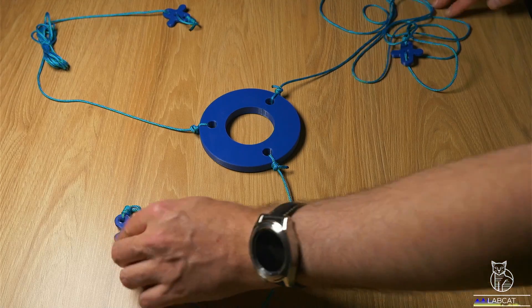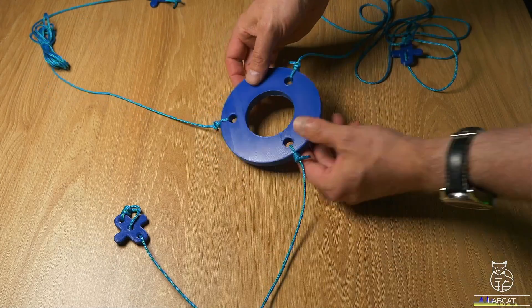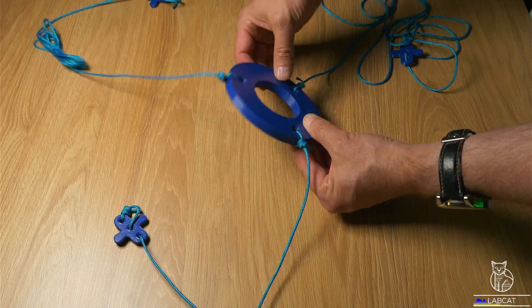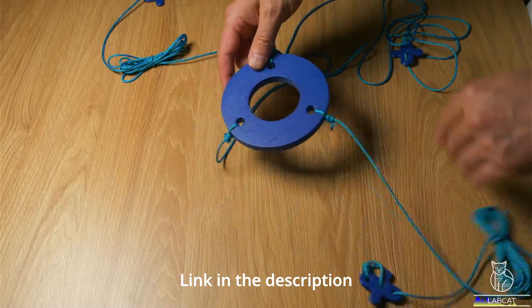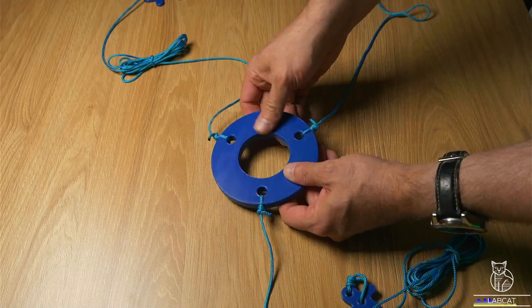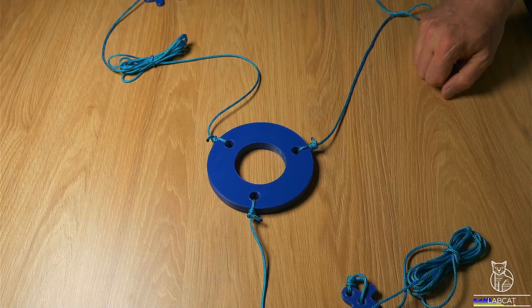Nothing special here — 100 times seen on the internet. This guy ring I found on Thingiverse, printed in PETG. It does not look super clean, but I was already happy that I managed to get this quality out of my 3D printer.